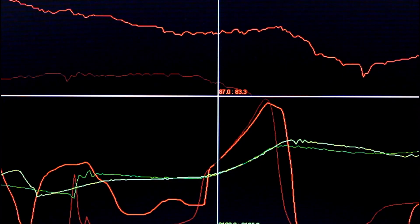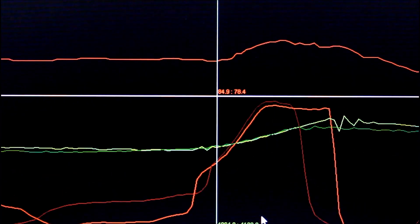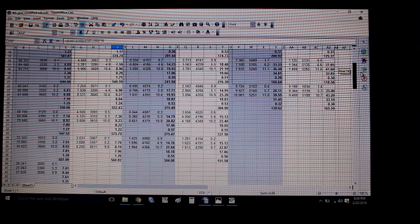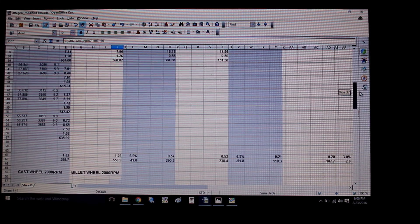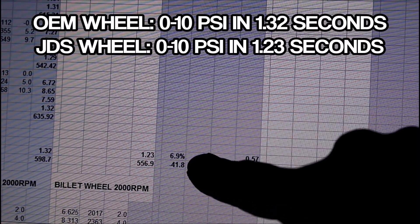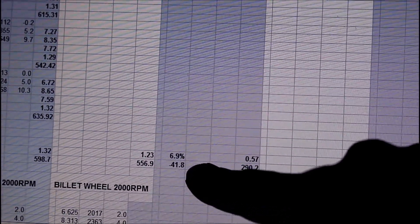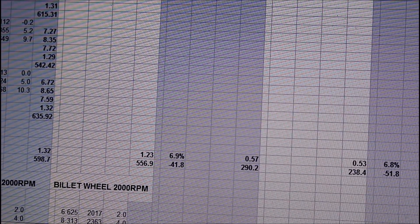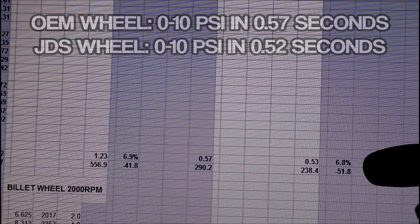These data logs are from the spool up test, and coming from the same RPM, the faded line - the billet wheel - clearly spools faster. Is it actually a noticeable, measurable difference? Well, on the graph it is. I did a huge amount of pulls and got so much data because I really wanted it to be fair, and I'm glad I took statistics because it helps with stuff like this. What I found was from 3,000 RPM, the billet wheel spooled up about 7% faster and about 40 RPM sooner. From 4,000 RPM, same thing - roughly 7% and 50 RPM sooner over the average of all these pulls. I know that's not a huge difference, but you have to remember there are zero drawbacks to installing this wheel, unlike changing the whole geometry of the turbocharger.